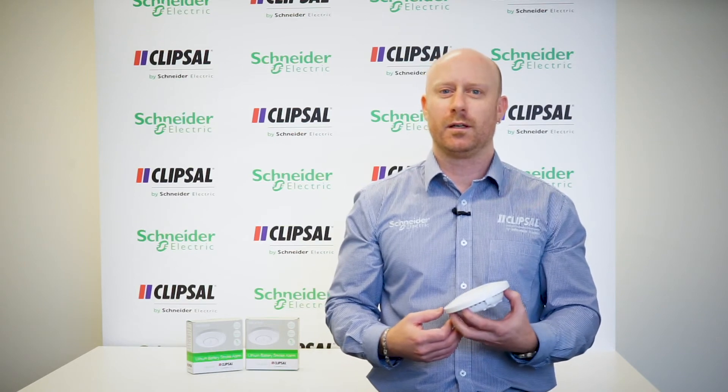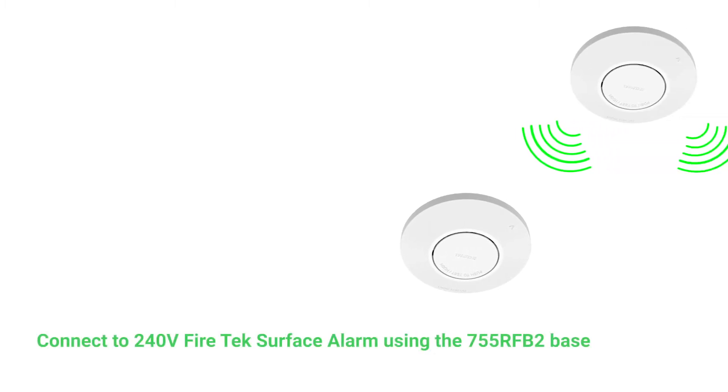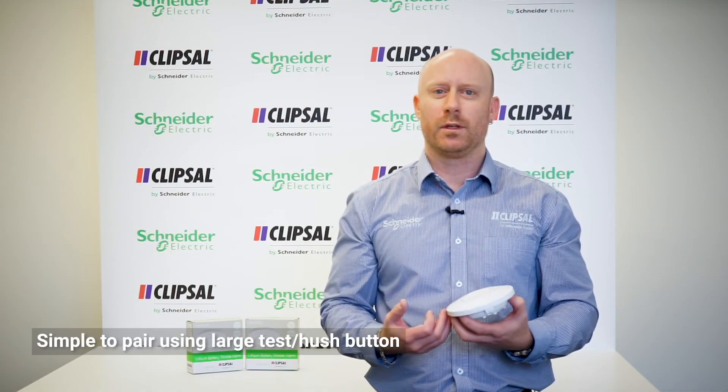The Firetec lithium alarm can also interconnect to the 240 volt Firetec surface alarms using the Gen 2 wireless smoke alarm base, providing a complete smoke alarm system. Pairing units together couldn't be simpler by just using the press to test hush button.